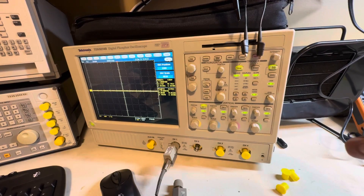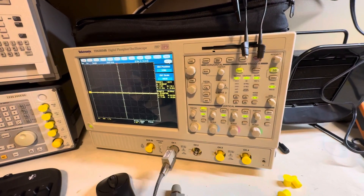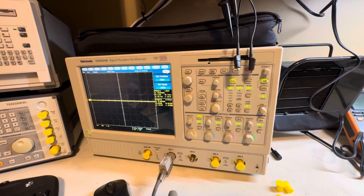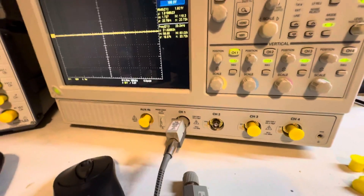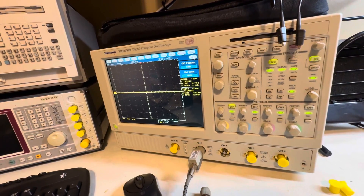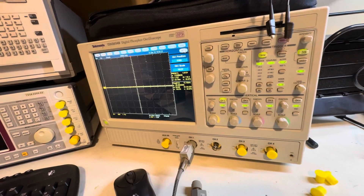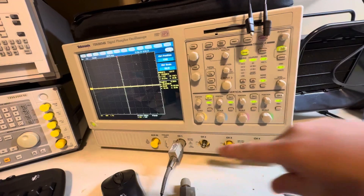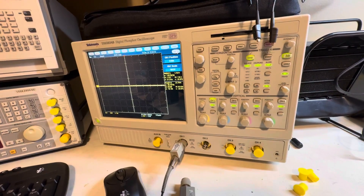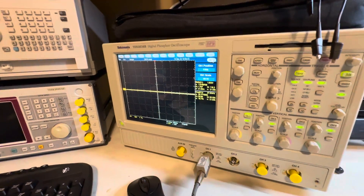Also check the front end of your scope to see the maximum input voltage. You don't want to use the probe in 1x mode and then put 240V RMS through the oscilloscope — that will blow the front end. Always verify the front-end maximum rating. You can use a 10x probe, and there are probes that go up to 1000x. Make sure the voltage at the point where the probe connects to the scope does not exceed the maximum input voltage, regardless of your probe's attenuation ratio.